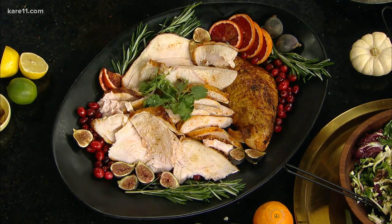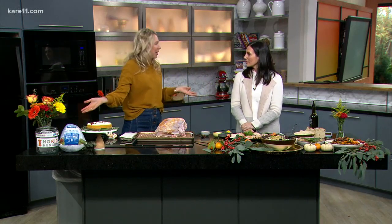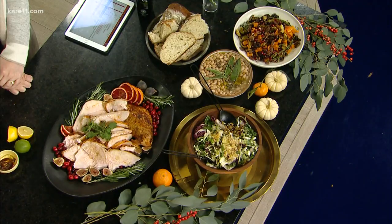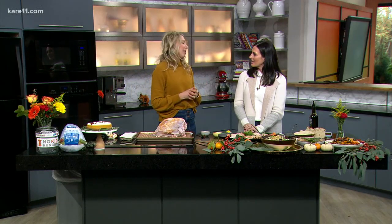For Friendsgiving, assign people something specific. Instead of being vague, tell guests exactly what to bring: a salad, a roasted vegetable, some bread, a bottle of wine. If someone doesn't like to cook, tell them to pick up a cheesecake — I decorated this one with homemade whipped cream and pomegranate seeds, and it's done. It's a fun way to get together and everybody can really feel a part of it.